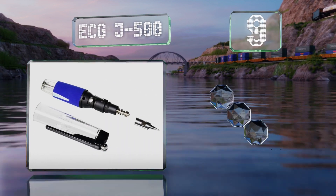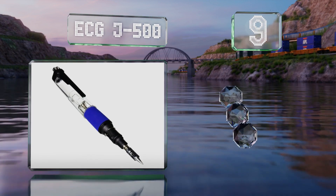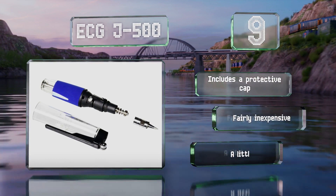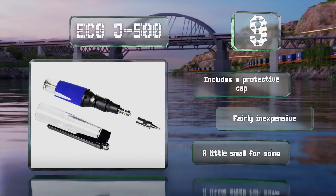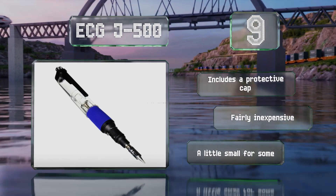At number nine, the ECG J500 should last about 30 minutes on its medium setting and comes with a see-through tank so you know when it needs refueling. It heats up in about 20 seconds and can reach temperatures of up to 750 degrees Fahrenheit, or higher if you use it as a torch. It includes a protective cap and is fairly inexpensive, but it is a little small for some.